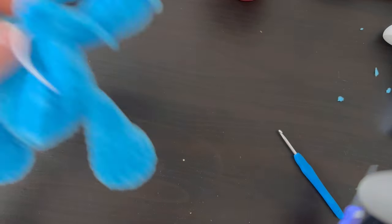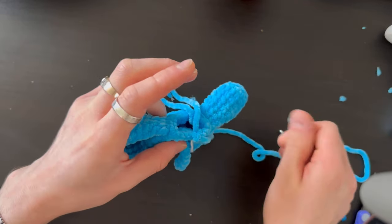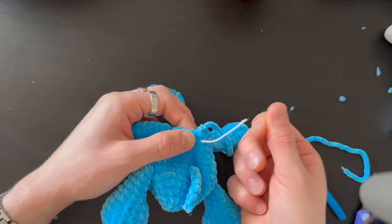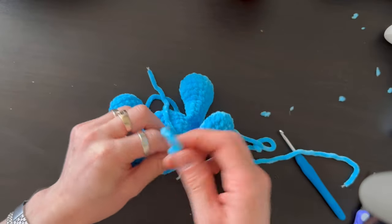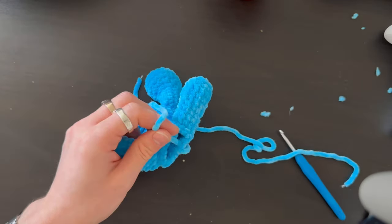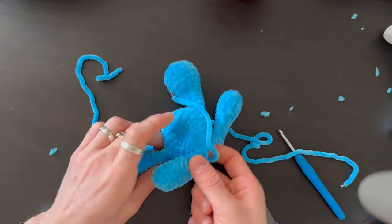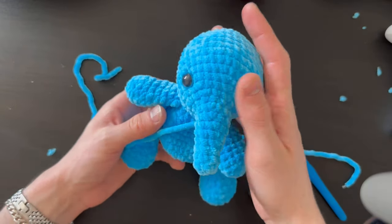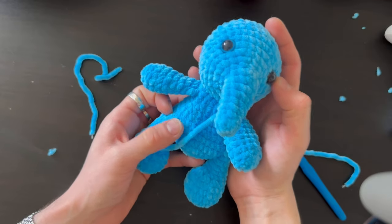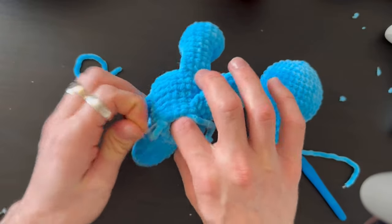Do a slip knot to close the body and leave a bit of longer yarn for sewing the head. You can use the same yarn to sew with, or take a fine yarn if it's too hard. Fill the body with stuffing and we're going to assemble everything together.